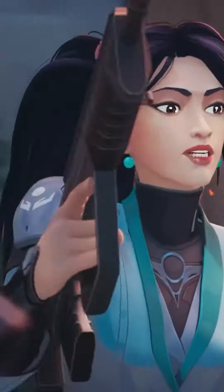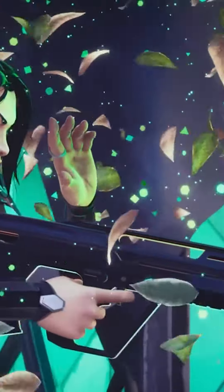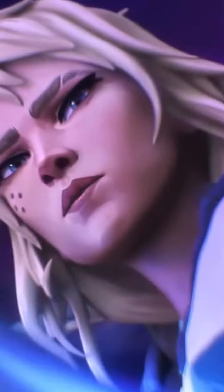Step 1: Your artistic journey begins with crafting captivating Valorant fan art that captures the essence of this incredible universe. Let your imagination run wild.